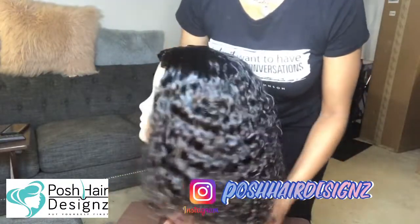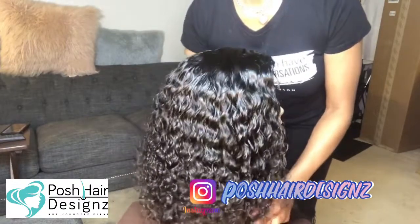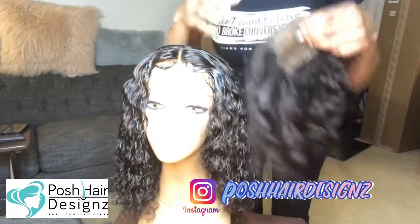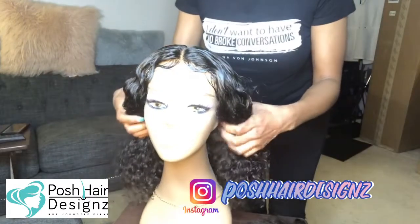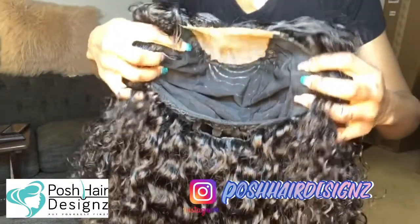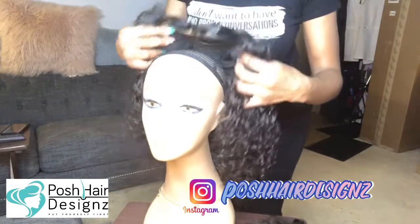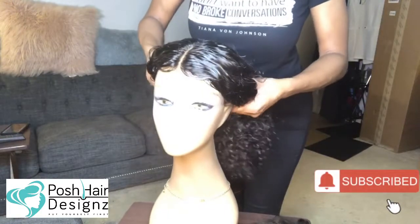Look at her — brand new. That wig was a year old prior. We changed her out, she's back. Of course, we use Snatch Extensions. I created this unit and she got a good another year out of this. Look at the inside — it's so forgiving. It's not going to be baggy. It fits like a freaking glove and you don't even have to use any glue.